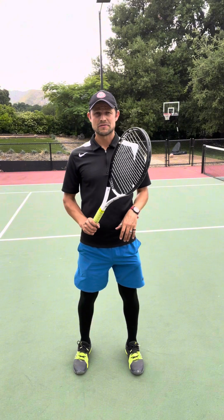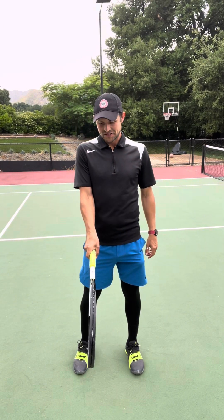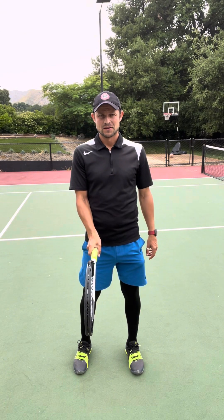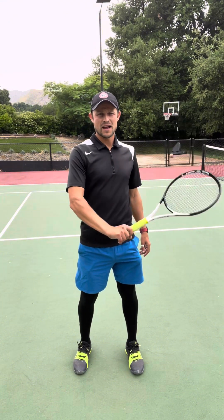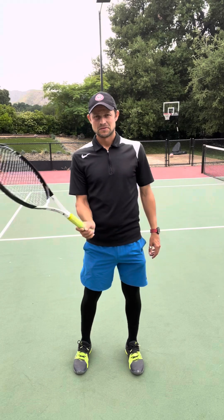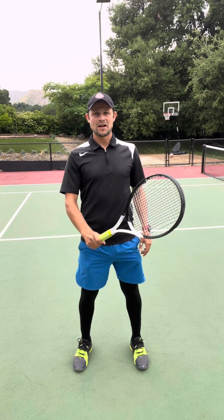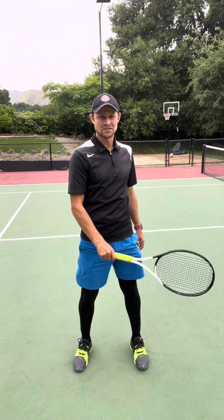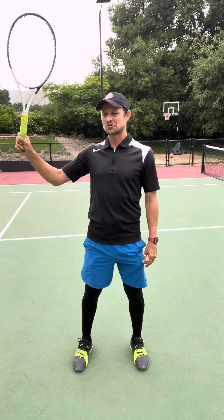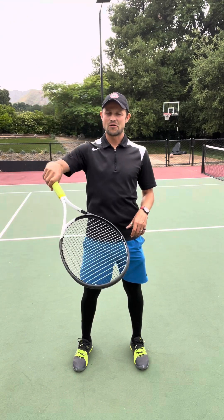Number one thing you need to successfully execute volleys — and this is what 99.9% of club players do not do — is you have to have a continental grip. That grip allows you to equally execute forehand and backhand, which is obviously a gigantic advantage. Not only that, it allows you to hit all the heights in the spectrum on the backhand and all the heights on the forehand. And you also hit overhead with the same grip.